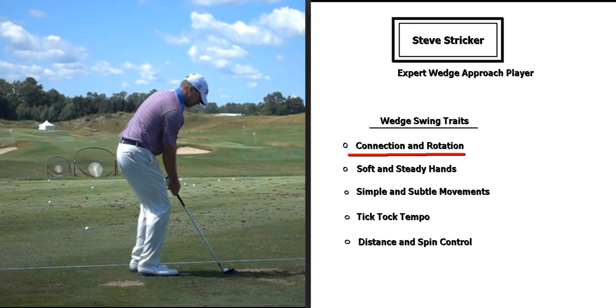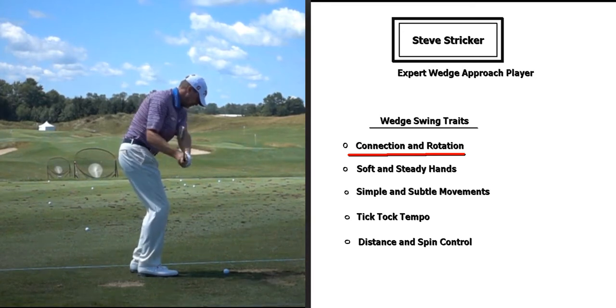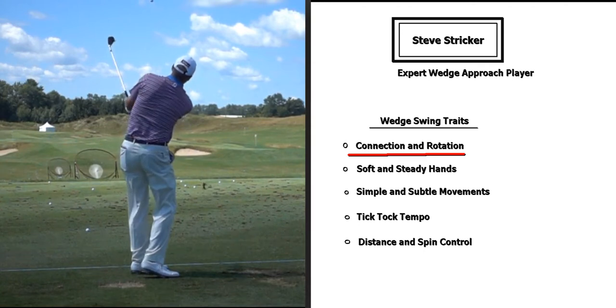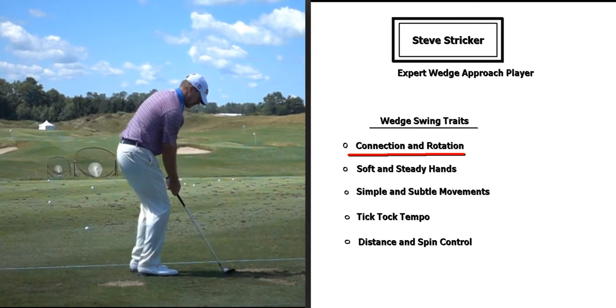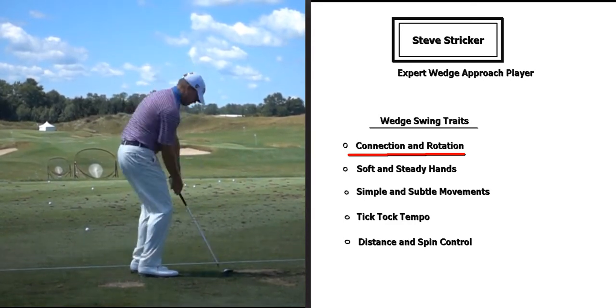The first thing we'll focus on is connection and rotation. As you watch him, you get a good sense of how his arms, body, and club are all working on the same team — really well synced. The club is always in front of his chest throughout the swing: in the follow through, at impact, and on his backswing. The arms are well connected to the body and he's just turning back and through, so rotation is controlling the swing.